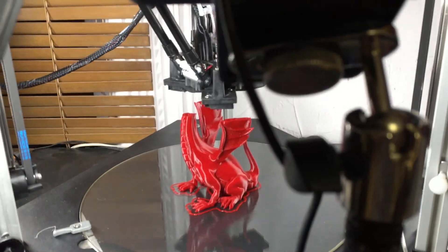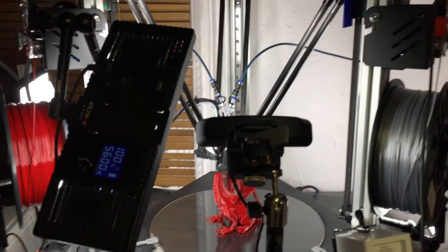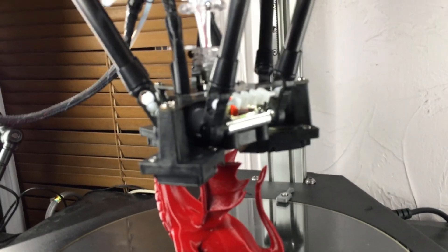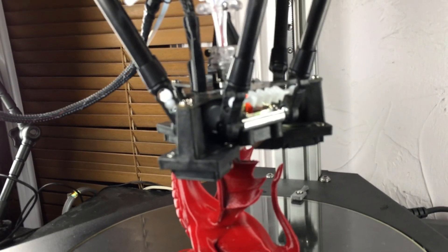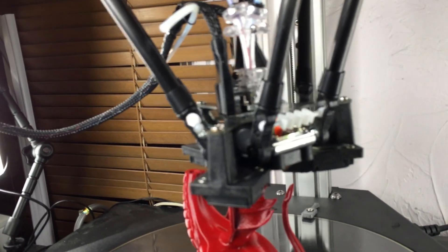What we have here is the Artemis with a couple of lights — a panel light over here, a light on the side there, and another light on the other side. Every layer, when the layer is complete, the head moves out of the way. You hear a little click and it takes a picture.